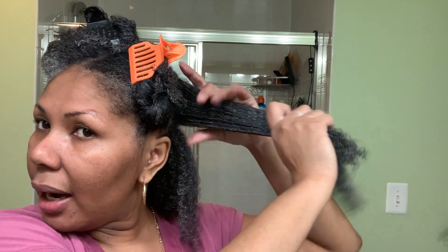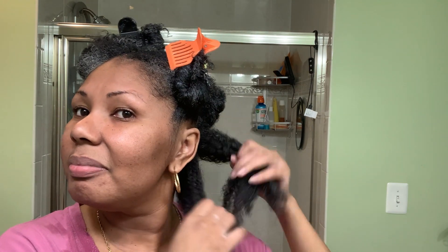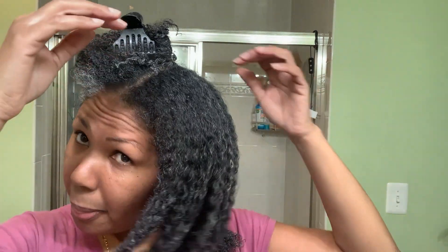I'll spray some aloe vera juice — it's downstairs in the basement — in my hair so my hair has some water, then go under the dryer and quote-unquote steam the hell out of this, because this doesn't feel right. I'm twisting these sections up because I am literally going to soak this hair down. I should have done that earlier but I didn't know what I was doing. Y'all pray for me.